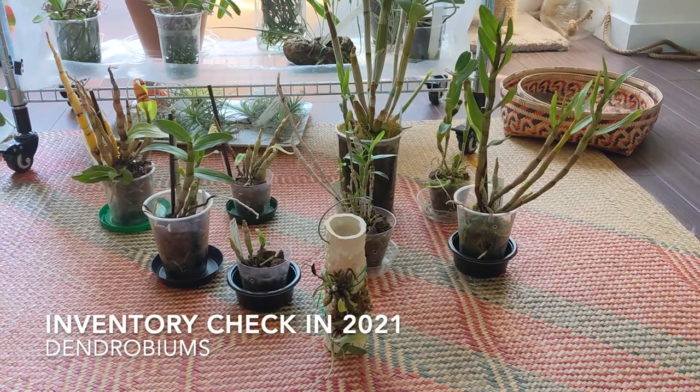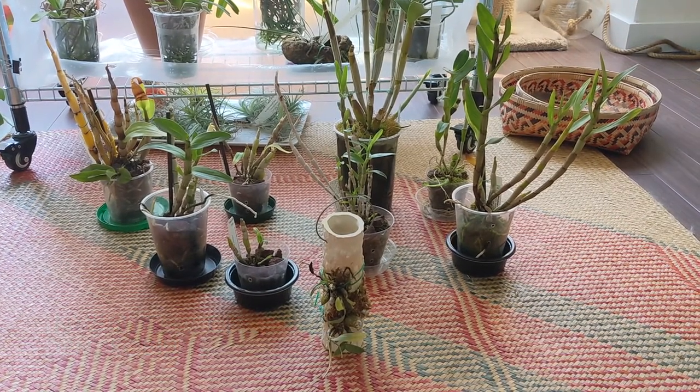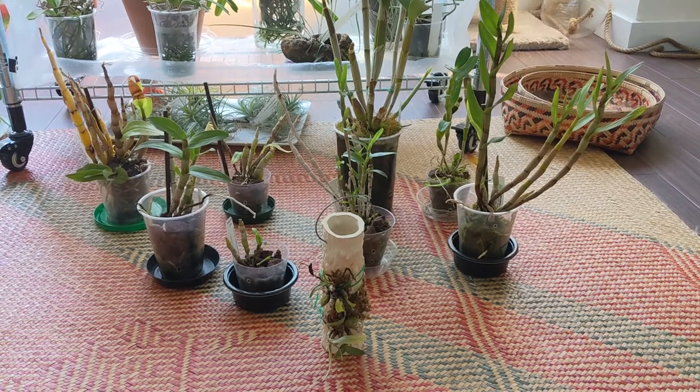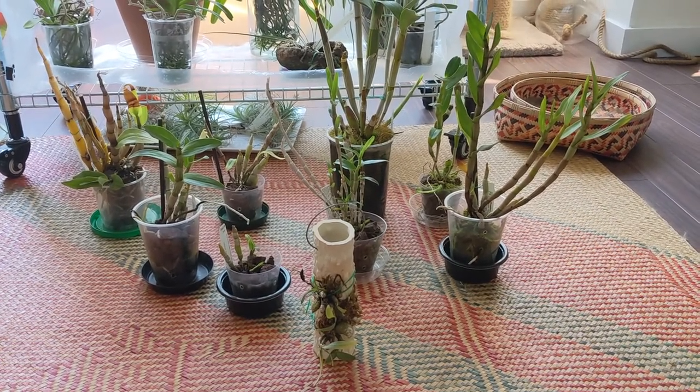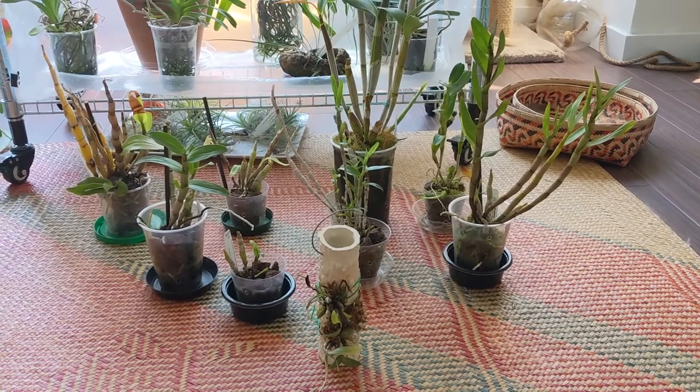Hi everyone! This video will be a check-in for my dendrobiums. I actually have a bit of a pest problem on a few of them, so I will film those ones last, but for now I'll start with these.